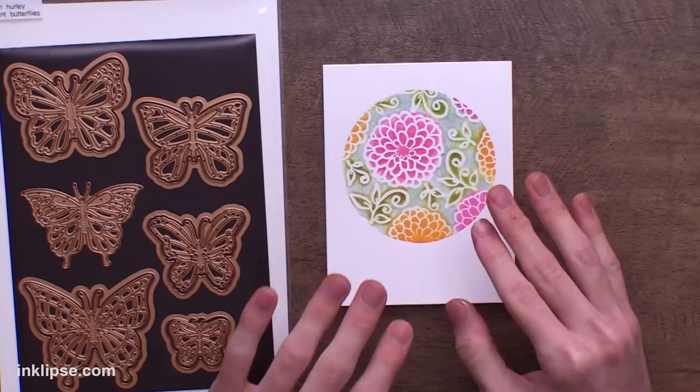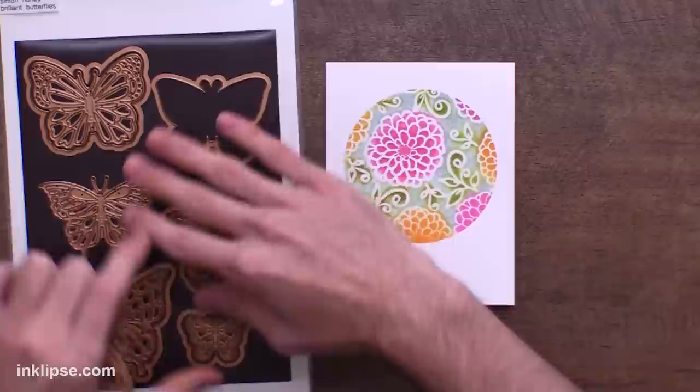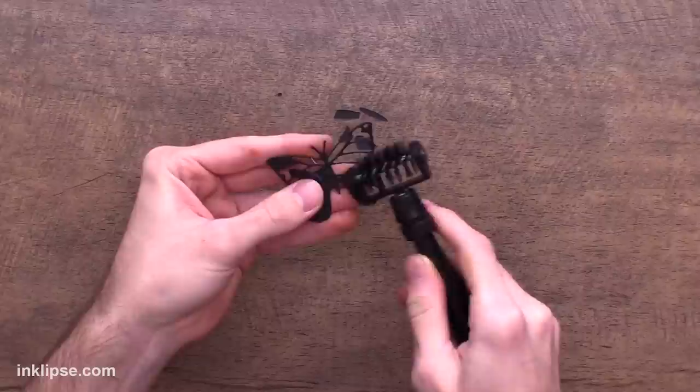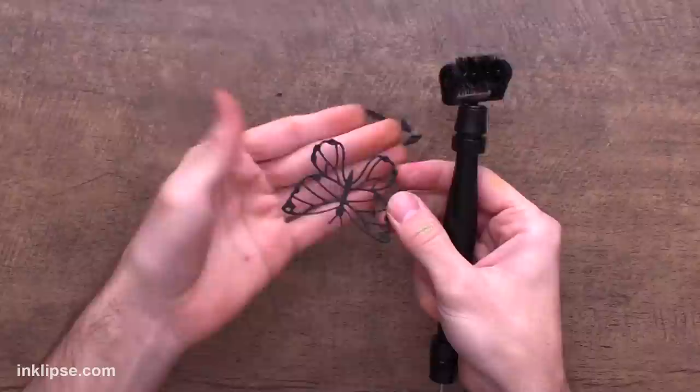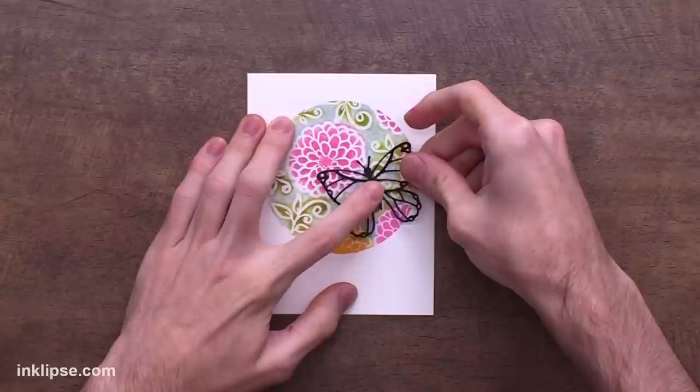To finish off this stamped card I'm bringing in my Brilliant Butterflies die set. I love this one because it has the outside piece and the inside details for all of these really intricate butterflies with tons of size options. I'll run that layer through my die-cutting machine on black cardstock, then use my tool to swipe through the die cuts and release the detail pieces. I'll add a little liquid glue to the center of the butterfly and pop it right down onto the background with the wings overhanging the edge.